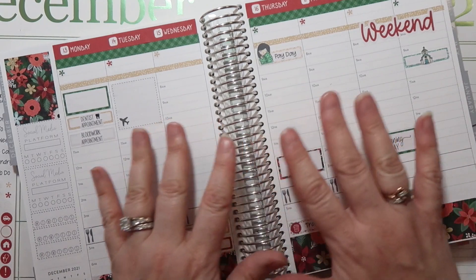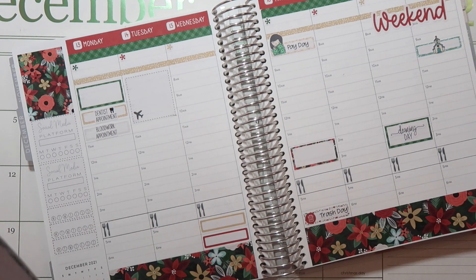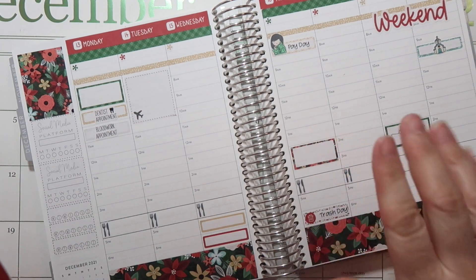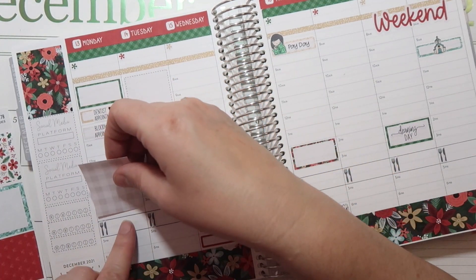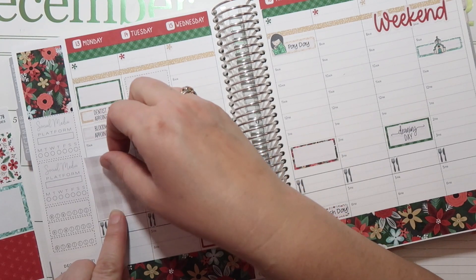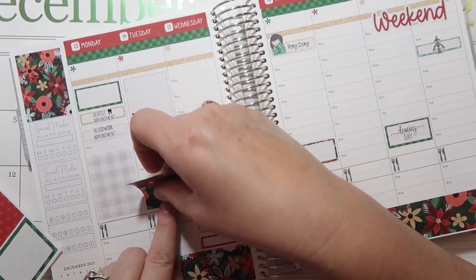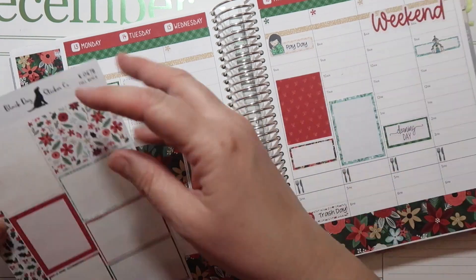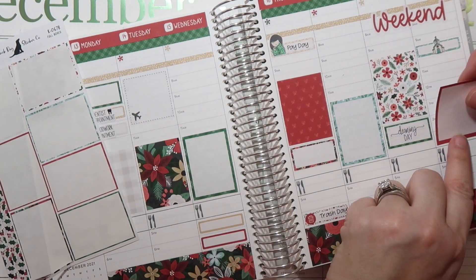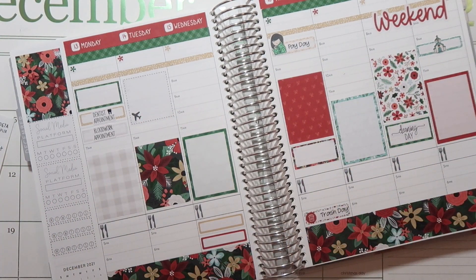That's pretty much it for what we have going on this week. Not a lot of stuff that I have to leave the house for, but I have a lot to get done at home. Let's go ahead and add the full boxes — I have the room, so why not. There are the full boxes added. I really like the way this is coming together.